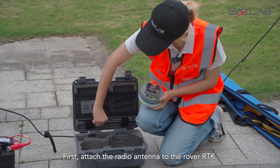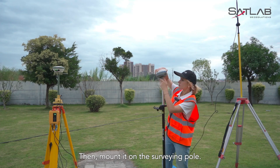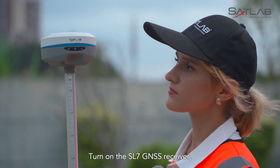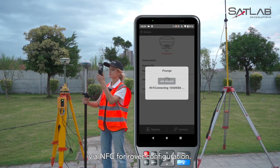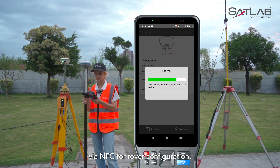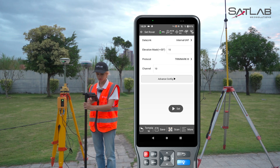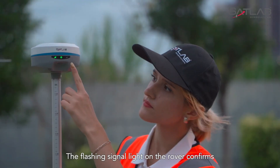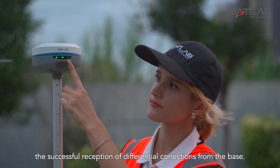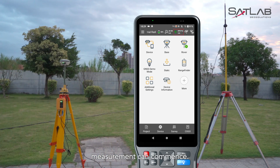Next, we'll set up the rover. First, attach the radio antenna to the rover RTK, then mount it on the surveying pole. Turn on the SL7 GNSS receiver and use the handheld controller to connect to the rover via NFC for rover configuration. Select the internal UHF as the data link. Ensure the protocol and channel match the base station. Click Set to complete the rover setup. The flashing signal light on the rover confirms the successful reception of differential corrections from the base. Once the instrument gets a fixed solution, measurement can commence.